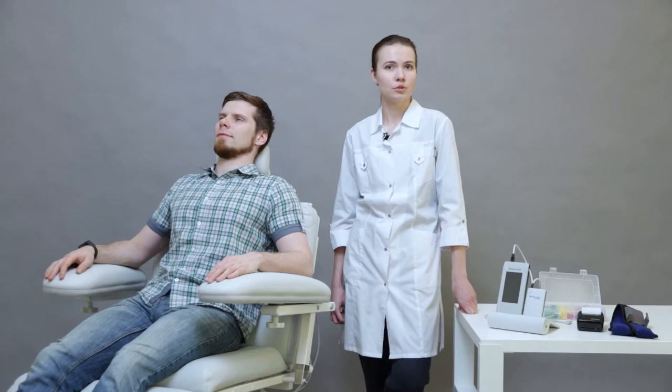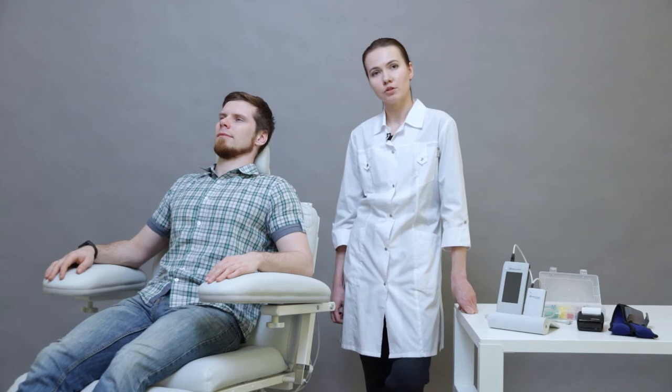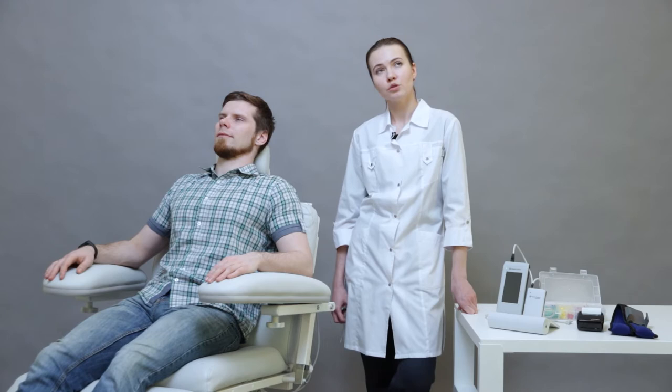Before positioning the probe into the outer ear canal, we need to perform otoscopy to visually inspect the state of the outer ear canal and tympanic membrane, and to exclude contraindications to this type of test.